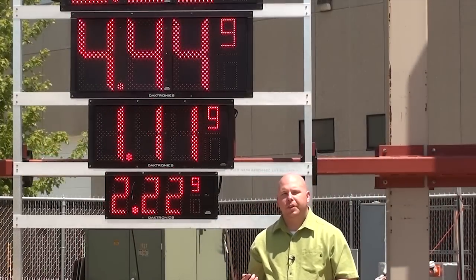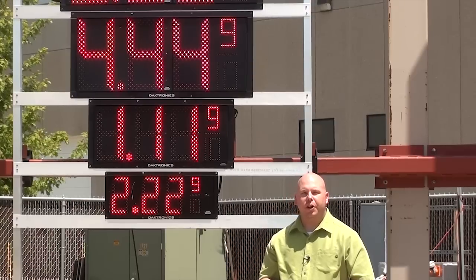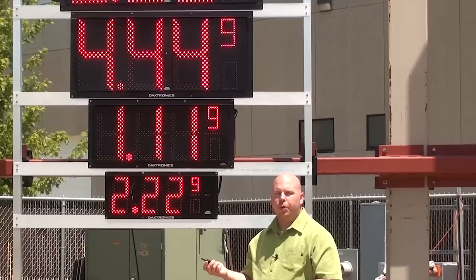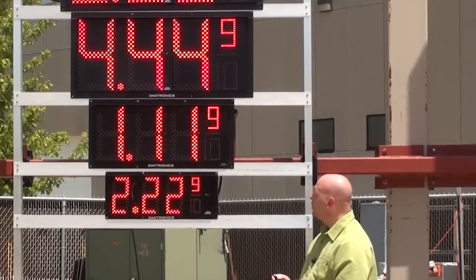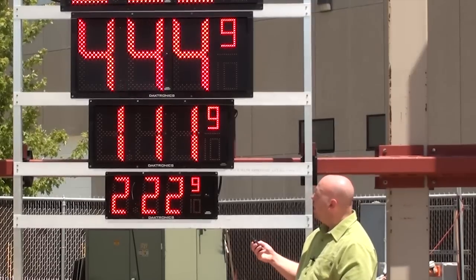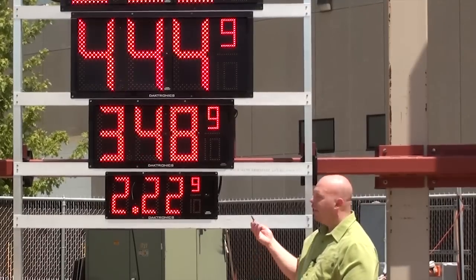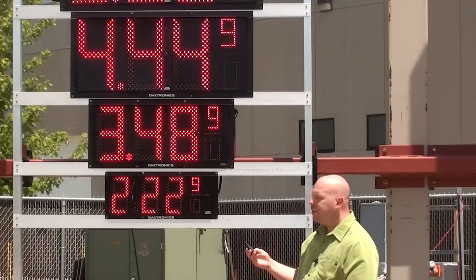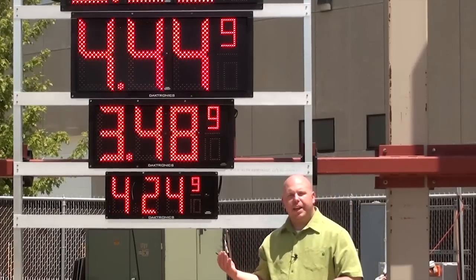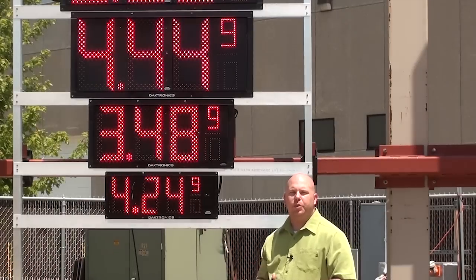Now that we've synchronized the remote, addressed the displays, and configured our font, we're ready to set the prices on the display. To do that, simply hold down the line number you want — either the plus or the minus keys — until the decimal begins to flash. Once the decimal is flashing, just press plus or minus to set the price. To set line two, hit the plus sign on line two, and that sets both the line two prices. To exit price setting mode, just stop pressing buttons and let the displays time out. Your decimal will stop flashing.